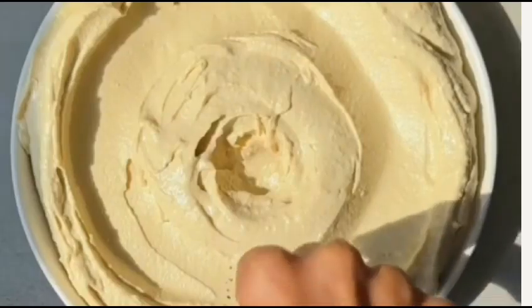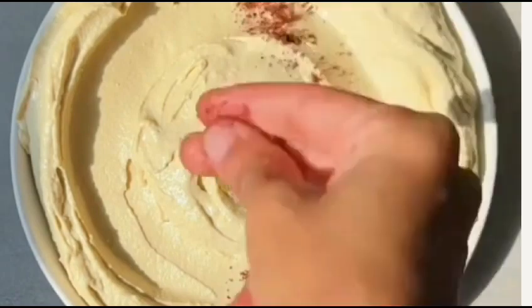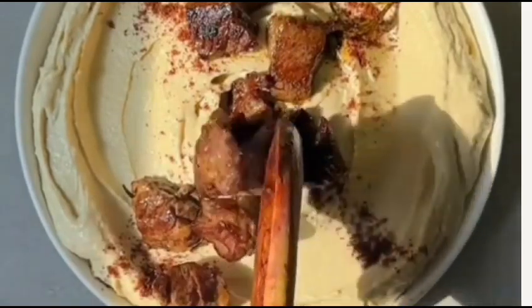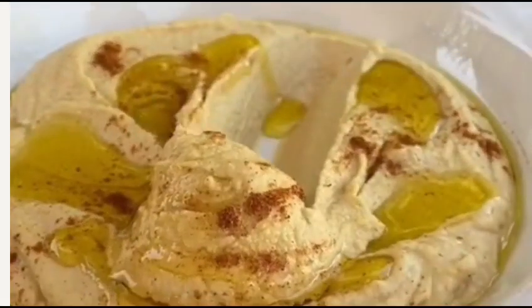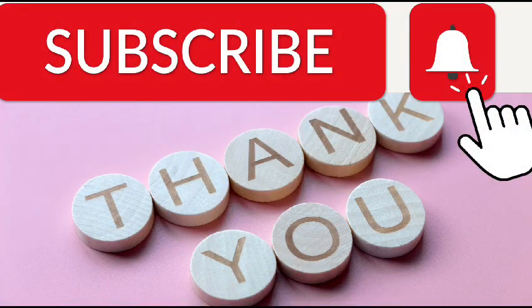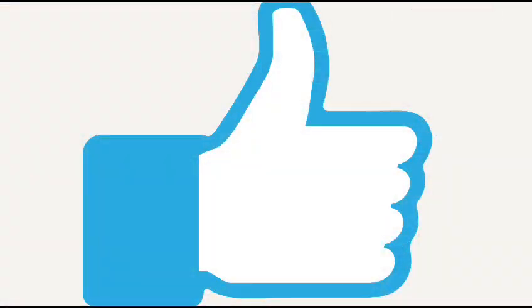Transfer the hummus to a serving dish. If you'd like, drizzle a little olive oil over the top and sprinkle with a pinch of paprika, or your choice of optional toppings such as chopped parsley or toasted pine nuts. These add a touch of visual appeal and extra flavor. Enjoy your homemade hummus, a versatile and delicious dip.